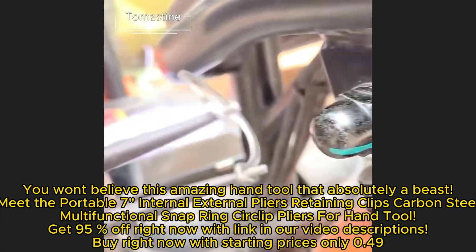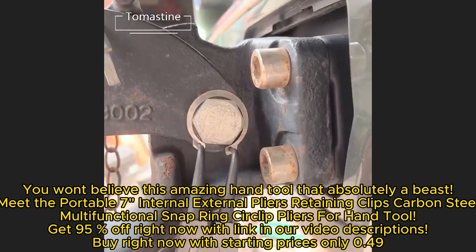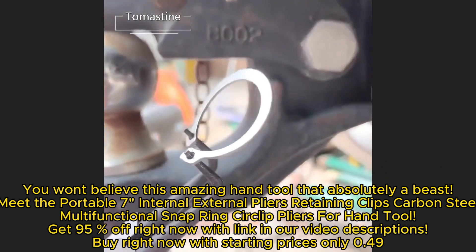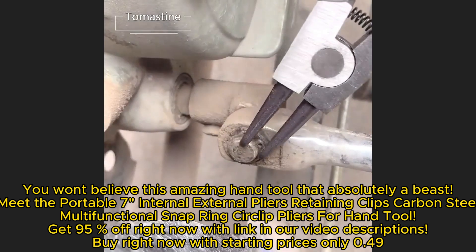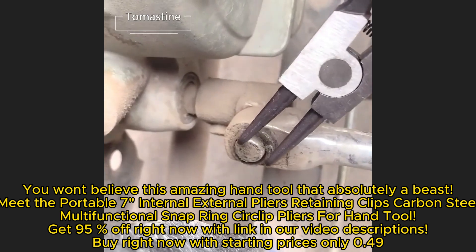You won't believe this amazing hand tool — it's absolutely a beast. Meet the portable seven internal external pliers for retaining clips, carbon steel multifunctional snap ring circlip pliers. Get 95% off right now with the link in our video descriptions.